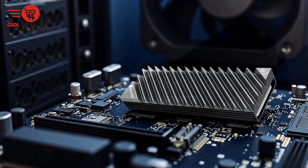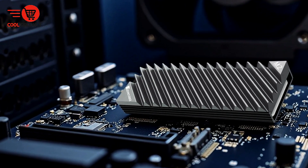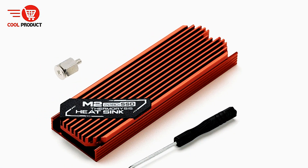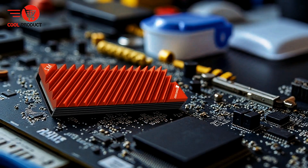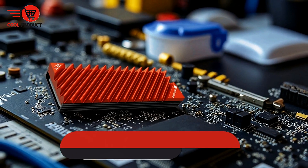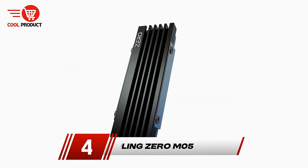Its lightweight and compact form factor does not add significant bulk to your setup, allowing it to fit comfortably within tight spaces without interfering with other components. For enthusiasts, gamers, and professionals who rely on their SSDs for demanding tasks, this heatsink represents an essential accessory to safeguard drive health and maintain peak data throughput. It addresses the common challenge of SSD overheating by providing a passive cooling mechanism that extends drive durability and stabilizes performance under load.